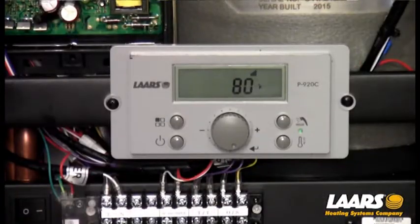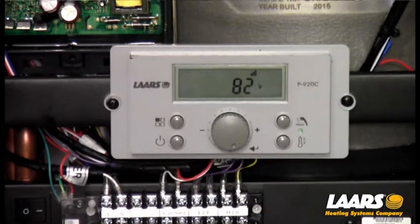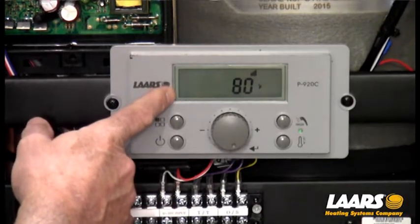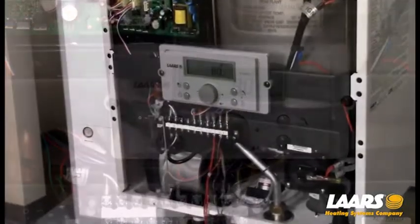Now from the home screen, you'll see our setting right now. This is our water temperature in the boiler — it is reading roughly 80 to 82 degrees. We have our outdoor symbol for our outdoor sensor blinking, telling us we do not have an outdoor sensor installed.